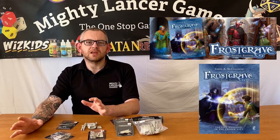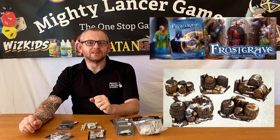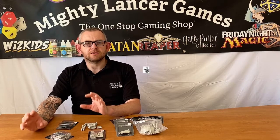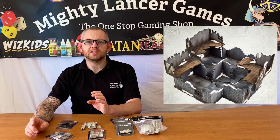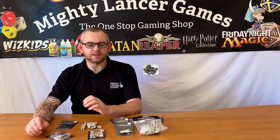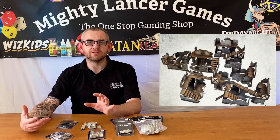They make some fantastic MDF and resin kits that look amazing, but they also produce a fantastic range of resin miniatures, accessories, and upgrade kits for some very popular science fiction war games. We'll show you a couple of pictures of some of the Frostgrave terrain packs, and we've got a few accessories and one of the conversion kits here on the table. We'd really like your input on whether you'd like to see these products stocked in our store.